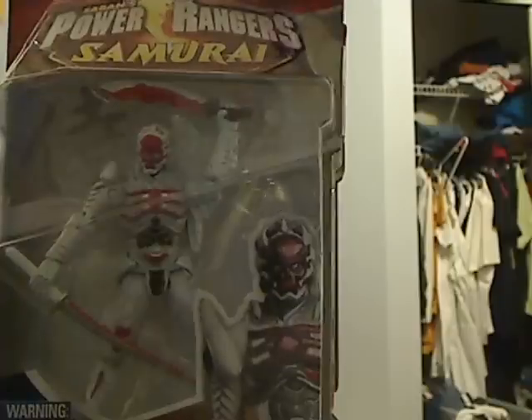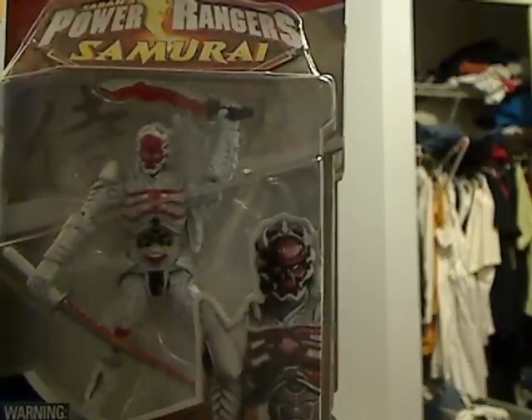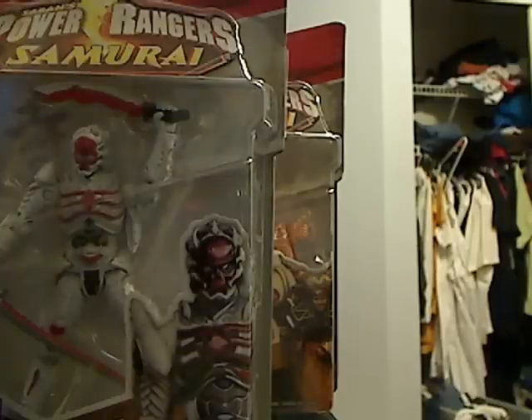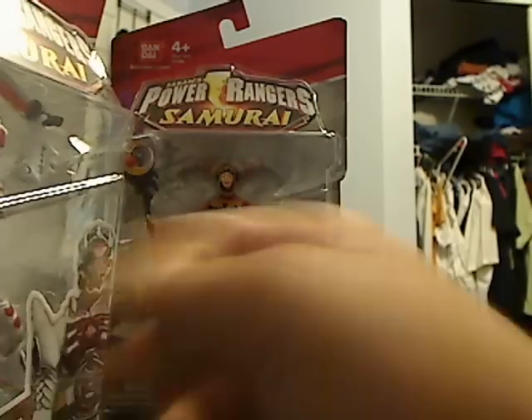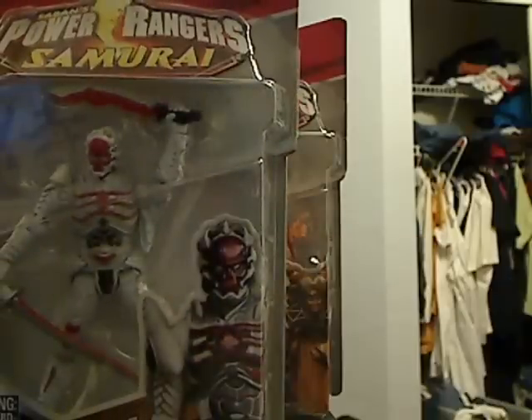Next I'll show you the Decker figure. This is what he looks like — same type of layout. They have Decker shown at the bottom right, the Samurai logo, and the same back-of-card layout I showed before. As for the Decker figure, I won't be able to do a loose review because I only found one and I don't plan on hunting for another.